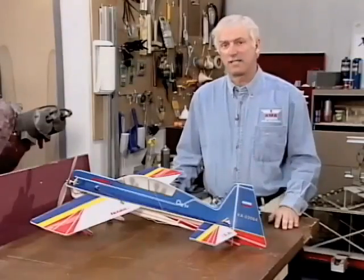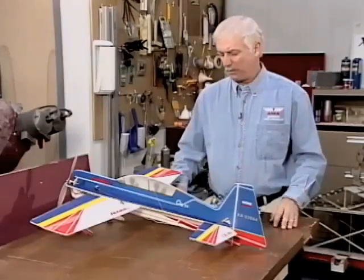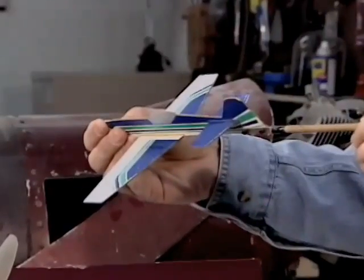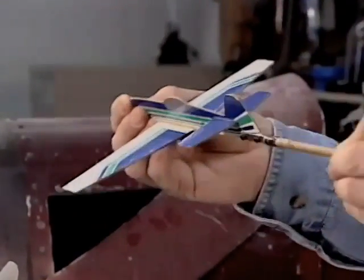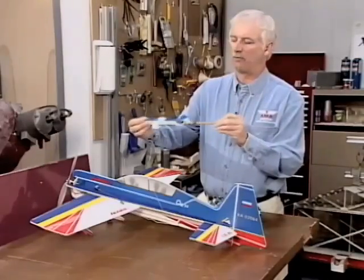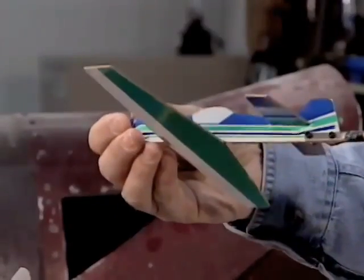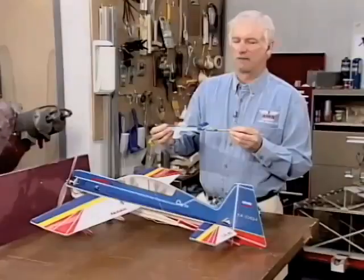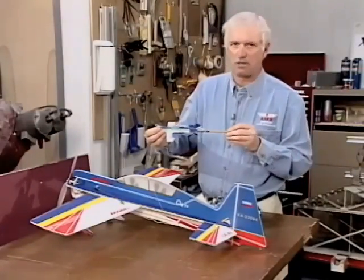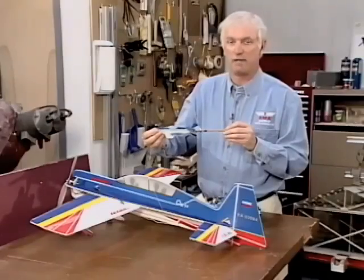Now that we know what mixing is, why would you use it? Well, some airplanes, when you roll with aileron, they yaw a little bit to the right. For example, let's say we roll left — they may yaw right, or if you were to roll right, they yaw left. On some airplanes this is such a small issue it's hardly noticeable. Some airplanes it can be rather dramatic.